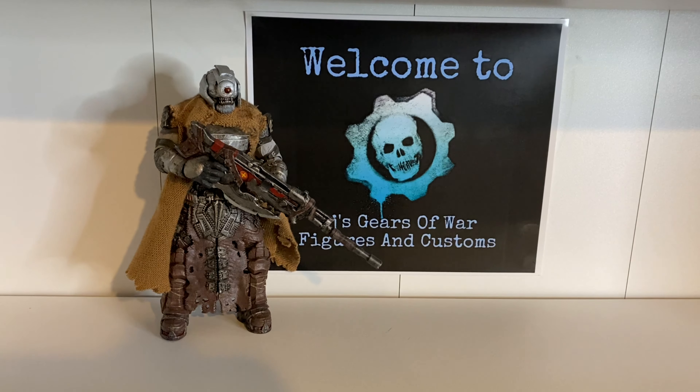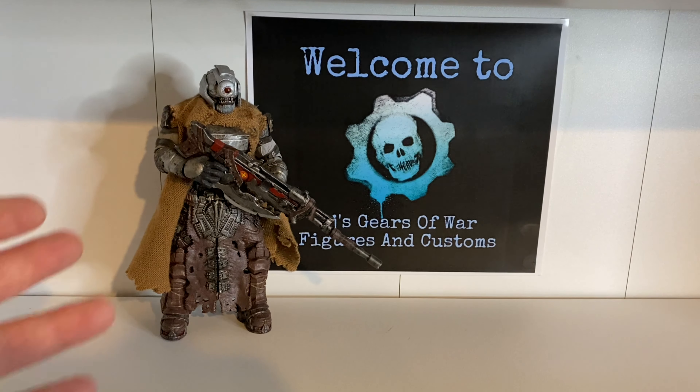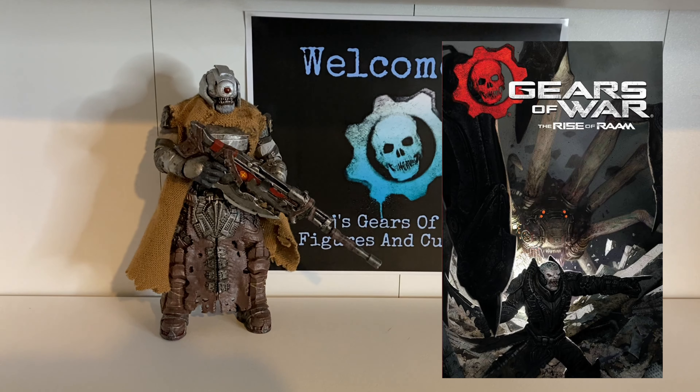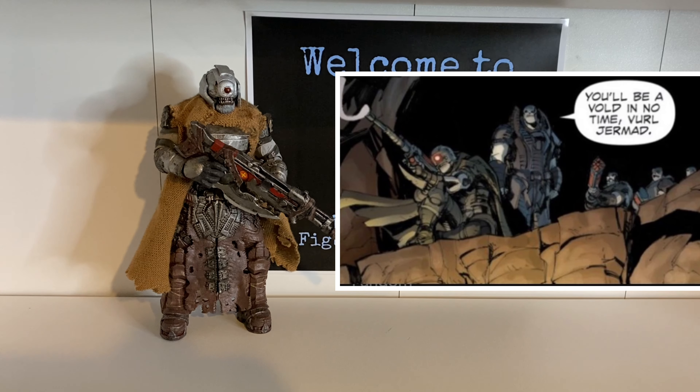Hello everyone, yes it's me again. It's been a couple of months — I know I said I'd try and record and upload regularly and I haven't. I have been working on and off on Gears of War stuff as well as other things, but I thought I'm going to record quite a few videos today, so you should see some uploads over the next few days.